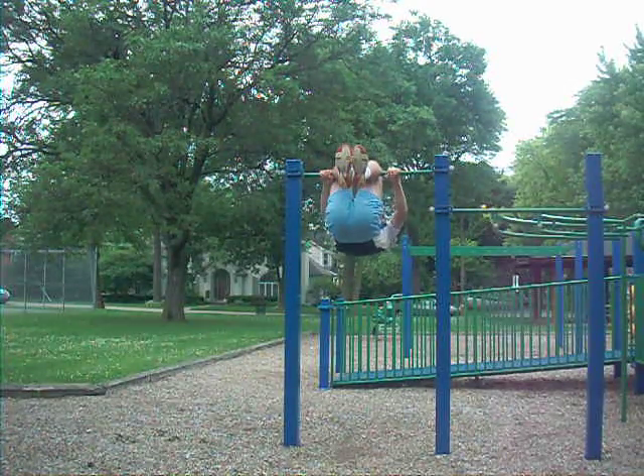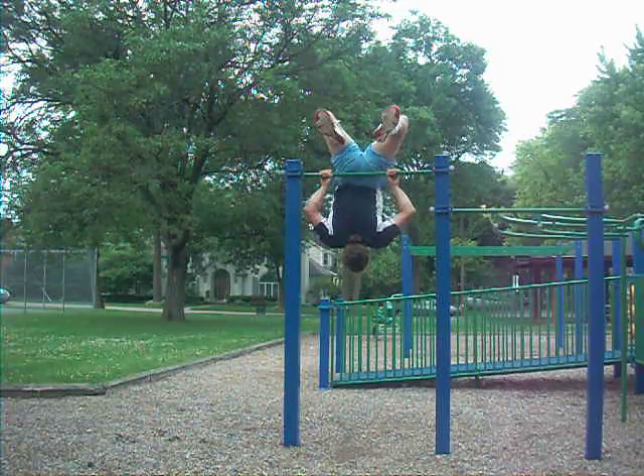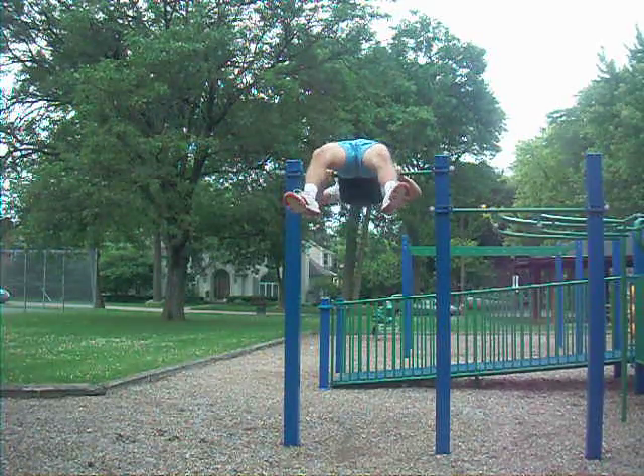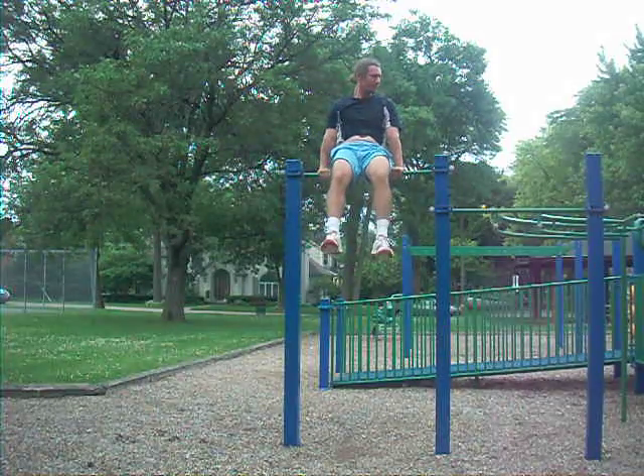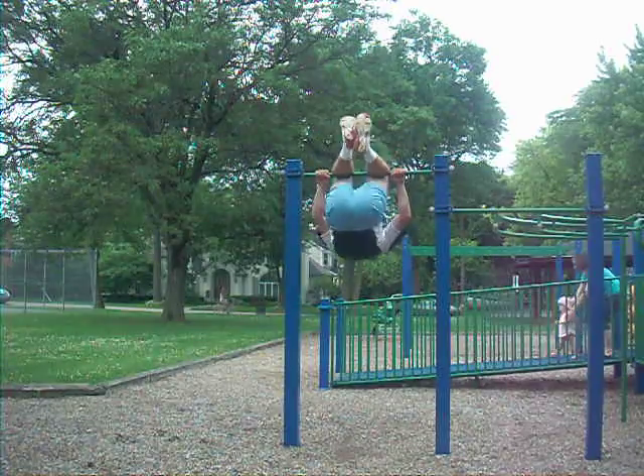Alright, we got wood chip. We got wood chip. It's a little muggy out here, isn't it? Watch out, it's a ramp, Megan.